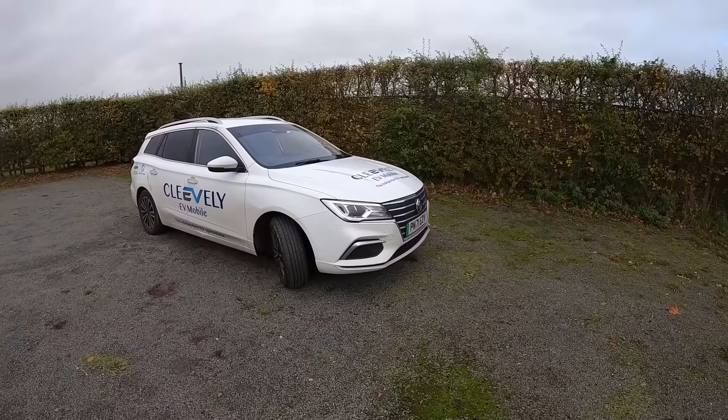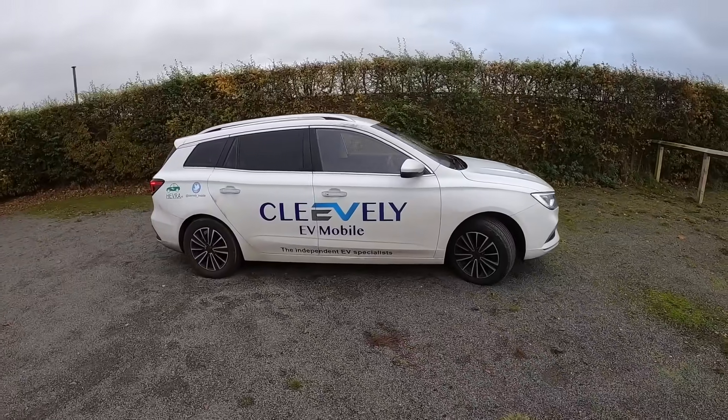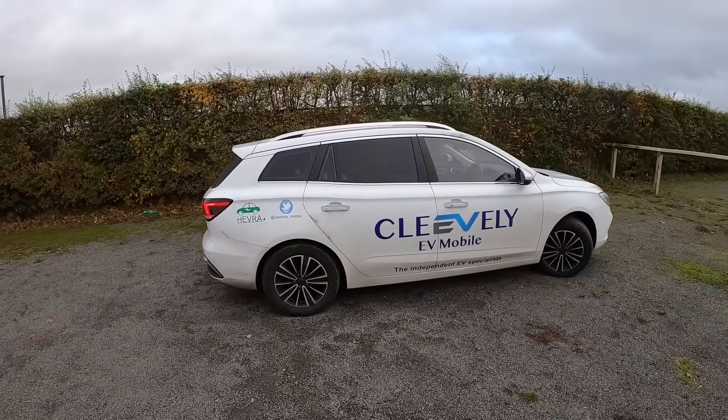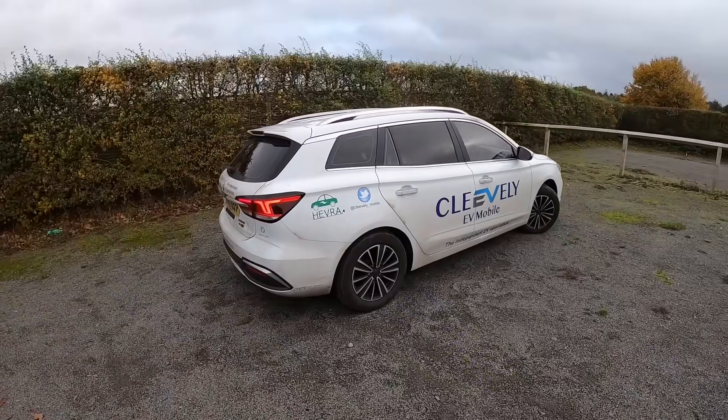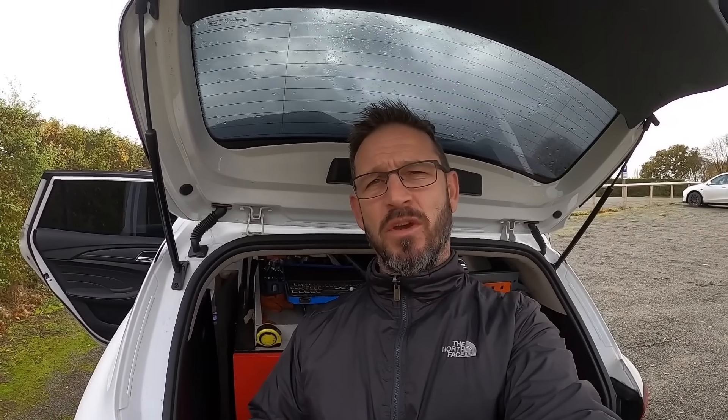Hi folks and welcome to another episode. I'm sitting in the back of our oldest MG5 work van, fully electric. This is two years old now, it's just gone over 100,000 miles and I want to take you around it, show you how the traction battery is getting on, how the brakes are getting on, and whether we've got value for money from buying these — because we've got four of them now. Let's go.